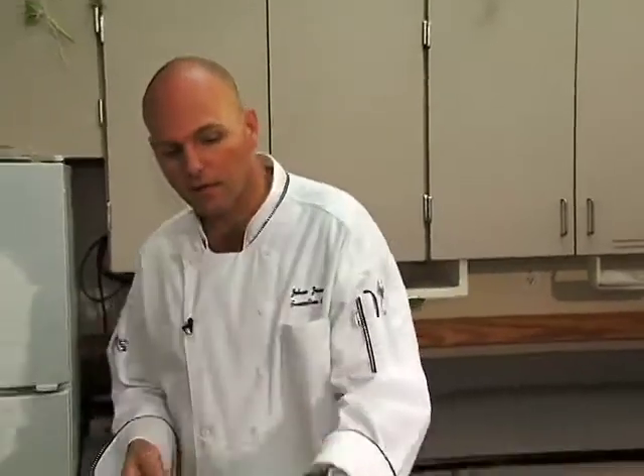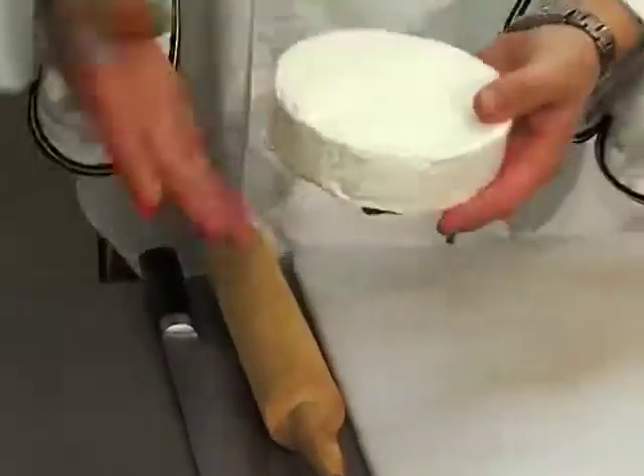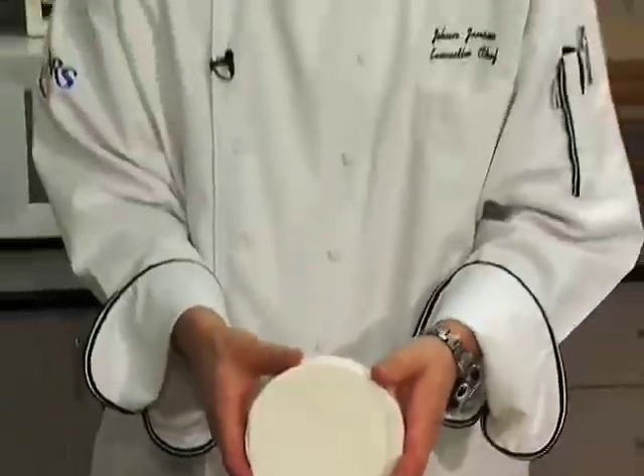Today we're going to make a brie. We're going to cover the brie in puff pastry, and I'd like to pick up just a small one that will fit the needs of what you're going to do. The principles I'm doing today will be the same for a small one as a big one, or even a smaller one if you're just with a couple of people.